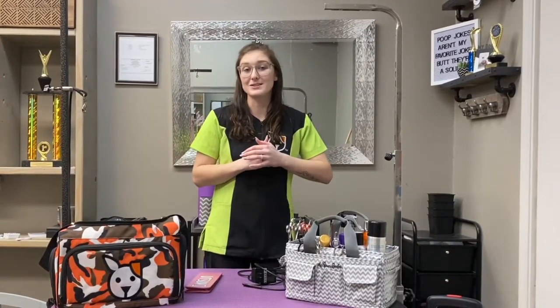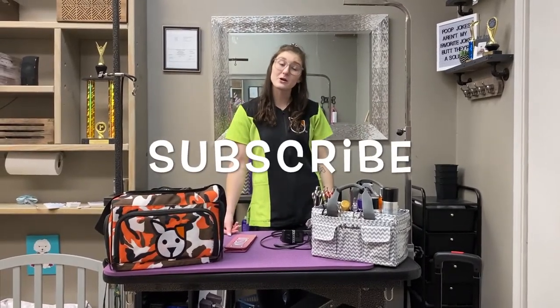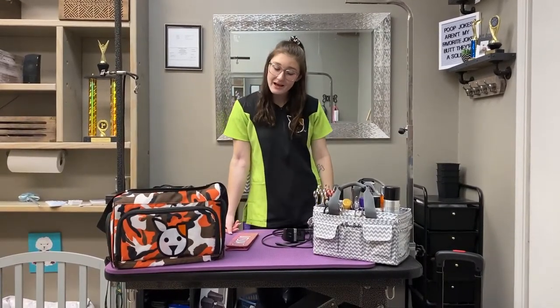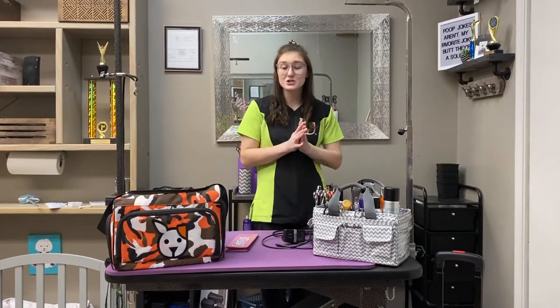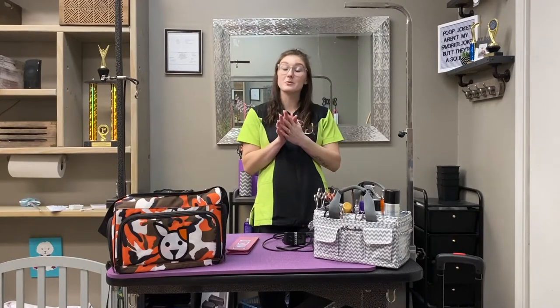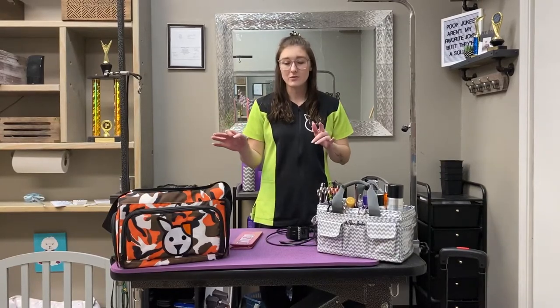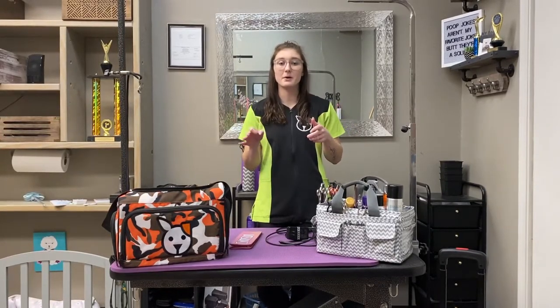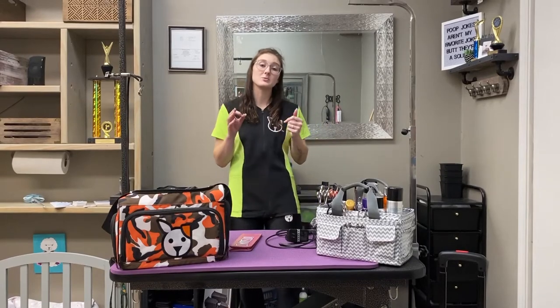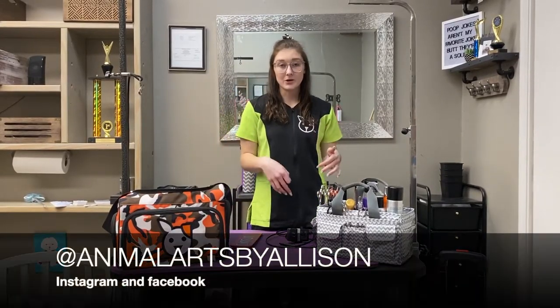Hope you all enjoyed this video and I'll catch you all next time. Please make sure you subscribe to my channel — I so appreciate that. The Pawsless Chat t-shirts are available for $25 including shipping in the US; Canada shipping pricing is still being figured out. If you want a t-shirt, message me on Facebook — Alison Brooks — or follow me on Instagram at Animal Arts by Alison, where I post when new YouTube videos go live.